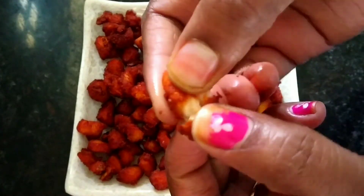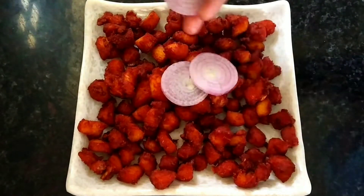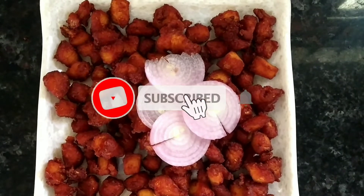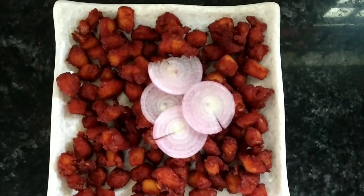If you have any questions, please hit the subscribe button and check the bell icon. I'll see you next time.